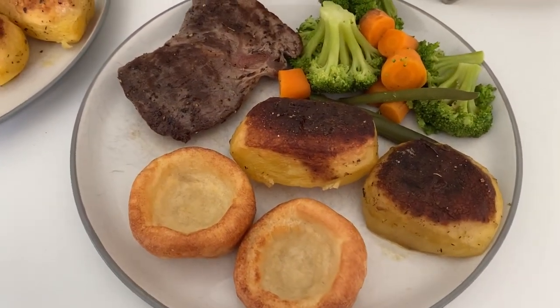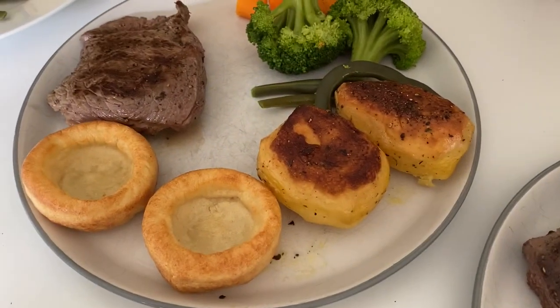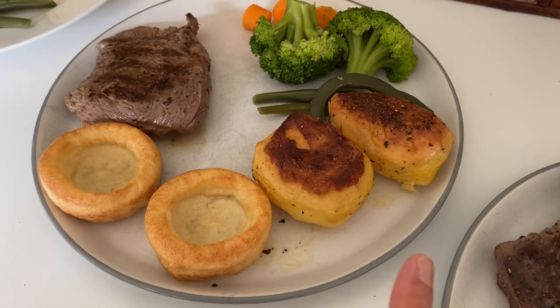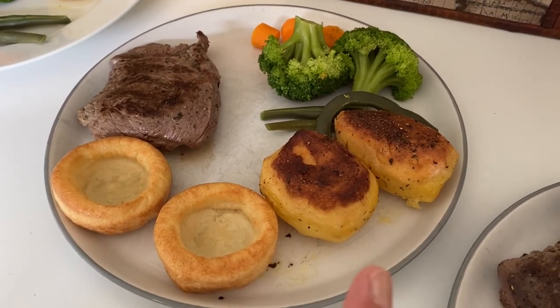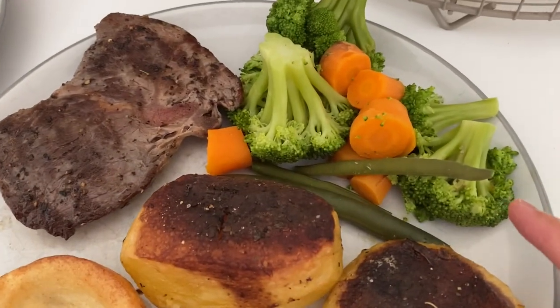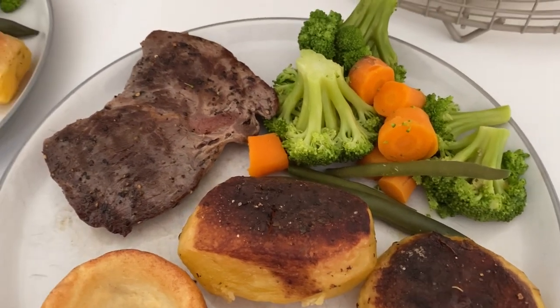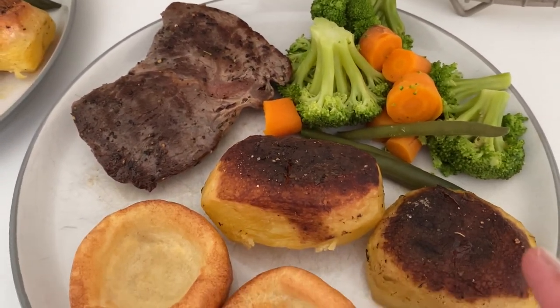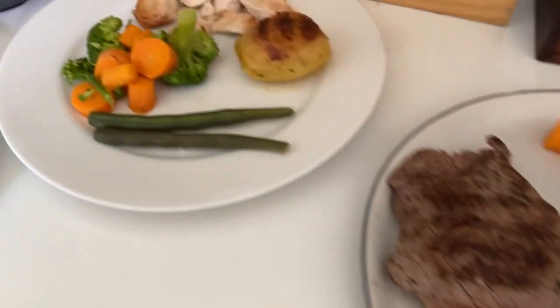Hi everyone, today for dinner we are having a variation of our Sunday roast. Janice and I have got the rump steak from Muscle Food, with some fondant potatoes, Yorkshire puddings, broccoli, carrots, and some of Henry's green beans that he grew - he got given a bean from school and we put it in the garden, so we've got some beans, which is really nice.